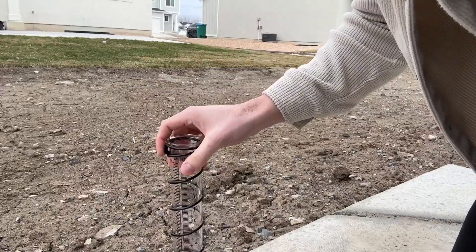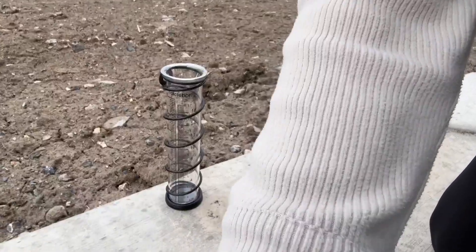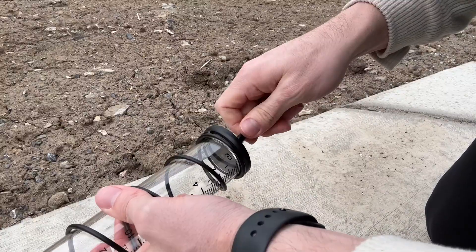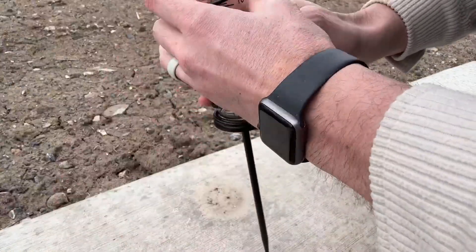This just slides on there. You can honestly just lay this flat on a surface if you wanted to, or it comes with this nice little stake so you can screw it on to the bottom and then stick it in dirt, mud, or grass, whatever.